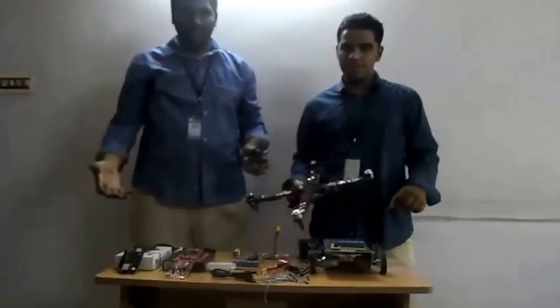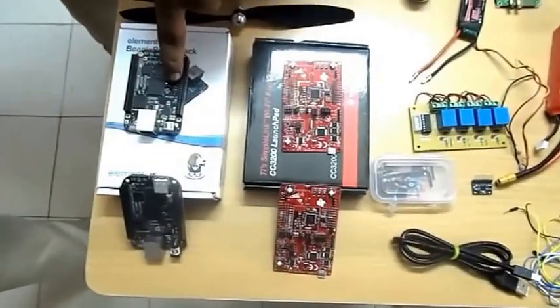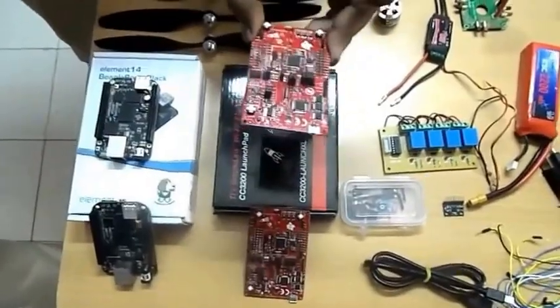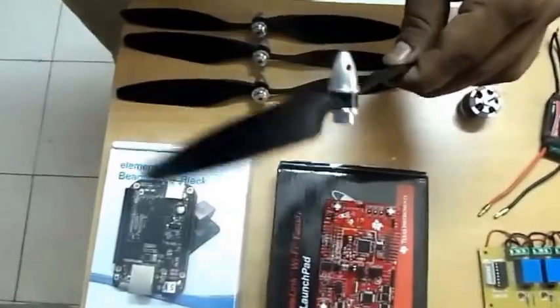We are going to explain the components. This is the BeagleBone board, a single-board computer from Texas. This is the Launchpad CC3200, used for communication. These are 11-inch propellers for the quadcopter.